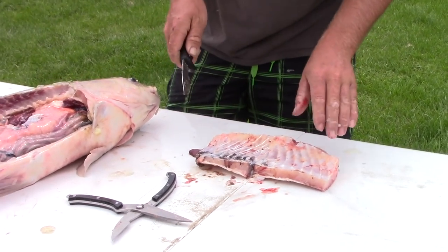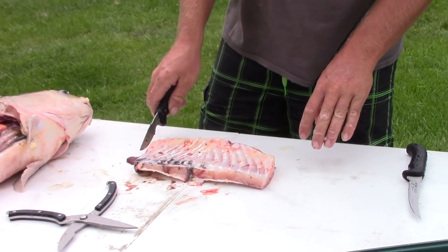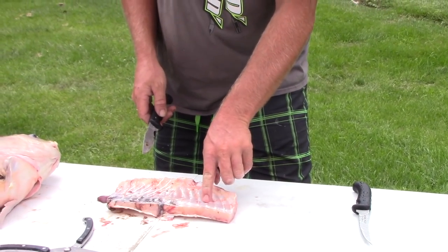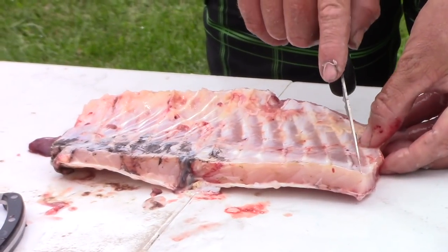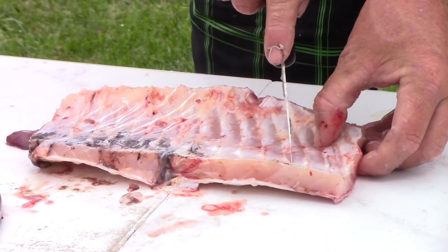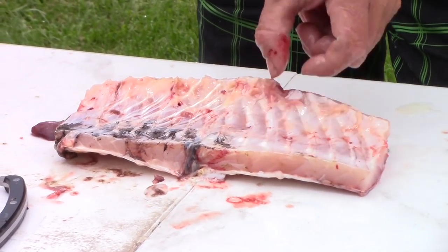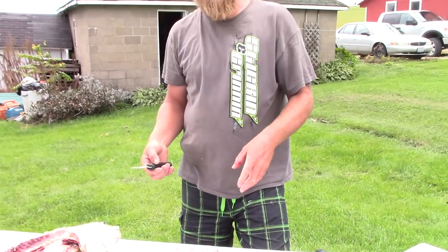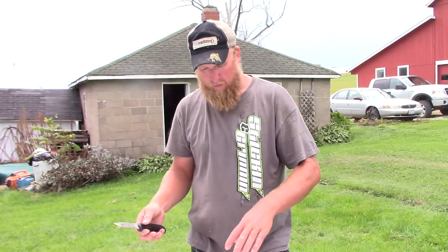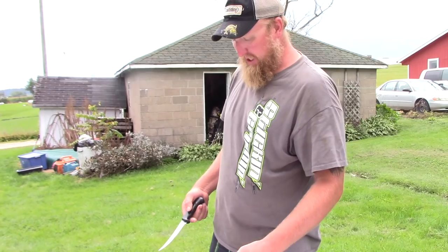They leave the bones in. Once it's all nice and scraped off and clean, you can see these bones are huge — they're big and spaced out nice. What they'll do is cut through and make fingers. When you make those fingers you can fry them just the way they are, take the skin off, leave the red meat, and leave the bones right in. When they're done you can break them and the bones pop right out — super easy.